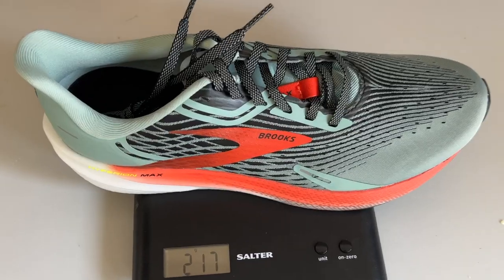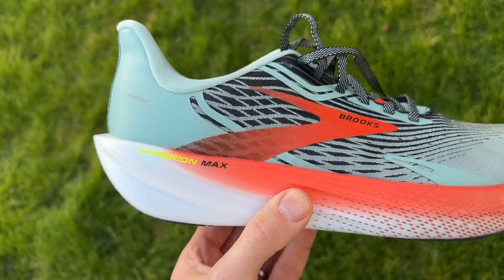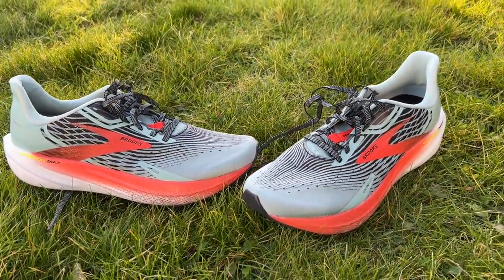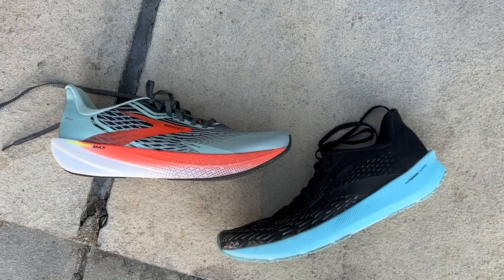The Hyperion Max costs £160 in the UK or $170 in the US. It's incredibly lightweight at 217 grams or 7.65 ounces in a UK size 9, actually lighter than the Hyperion Tempo. It has an 8mm drop, and while the stack height hasn't been confirmed by Brooks, it's not a true max-cushion shoe — this isn't a 40mm shoe like the Asics Gel Nimbus.